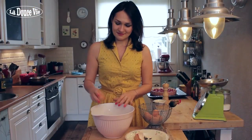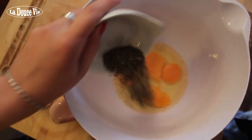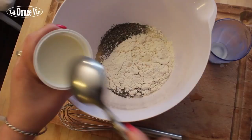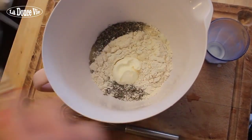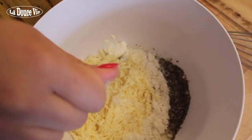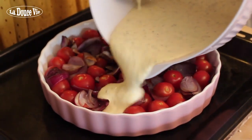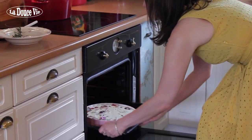In a bowl, whisk 4 eggs, 2 teaspoons herbes de Provence, 100 grams all-purpose flour, 125 ml milk, 125 ml crème fraîche, 150 grams freshly grated gruyere, and salt and pepper. Finally, pour the batter over the vegetables and bake the clafoutis for about 50 minutes.